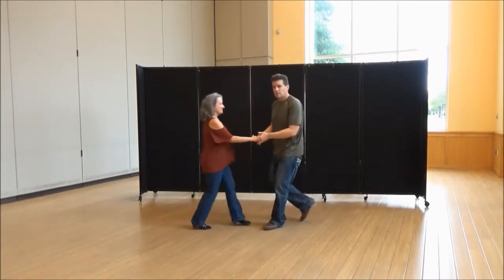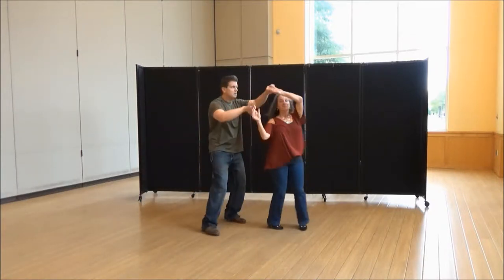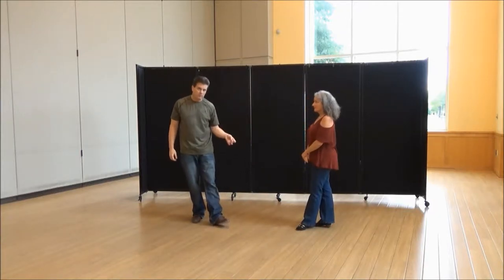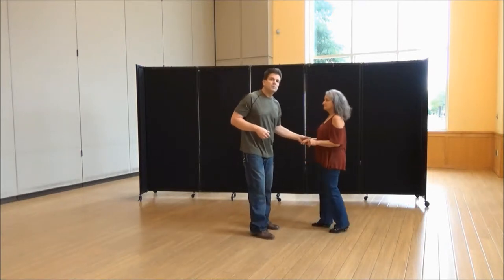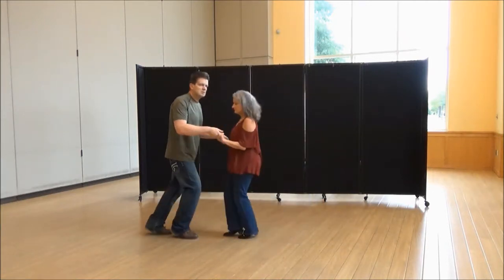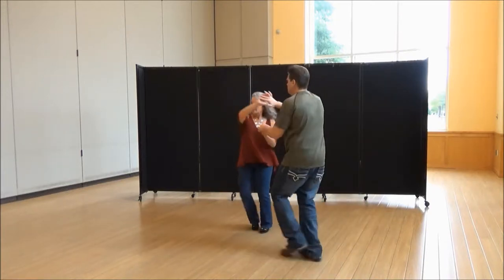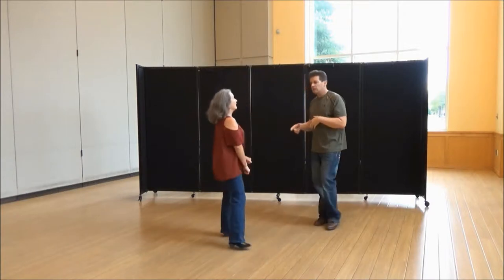Guys, remember, off the track after the sugar push. The thing I did not do there with Laura is I'm going to pull her forward onto her left foot on six. I don't want her to anchor that count — I want to bring her forward because of what's coming next. So the only difference is I'm adding a little bit of push forward. I'm off the track to her left.